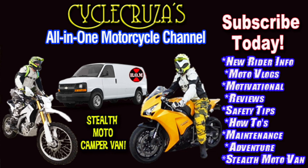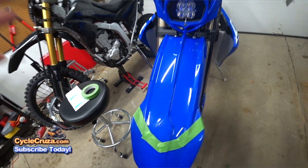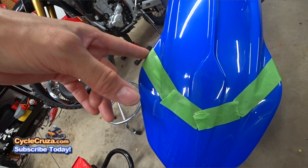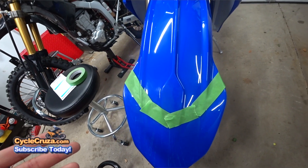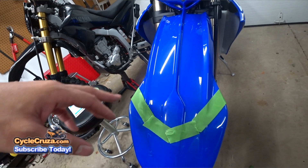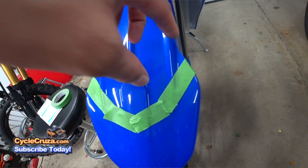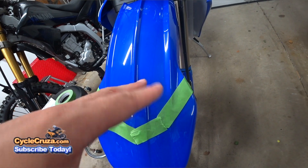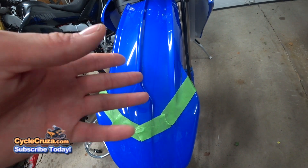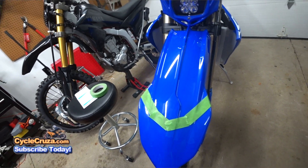You are watching Cycle Cruzers, all-on-one motorcycle channel — subscribe today. What I did to create the line is I took some painters tape and kind of made a line that I think looks decent. We'll see how it works out. I'll go ahead and take a marker, trace this line, take this tape off, then put some more painters tape behind the line and make the cut. Hopefully that tape will help prevent any damage to the finish.